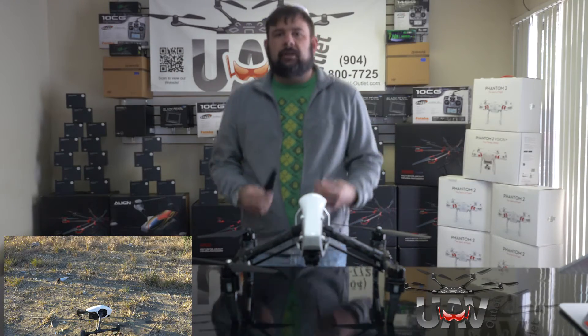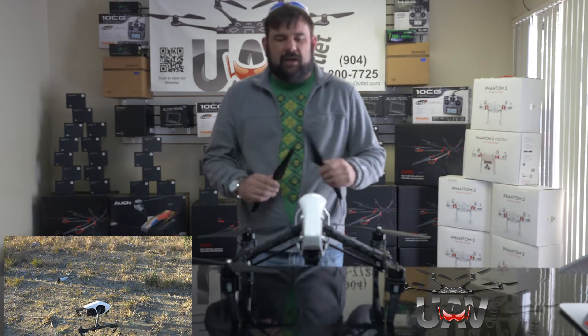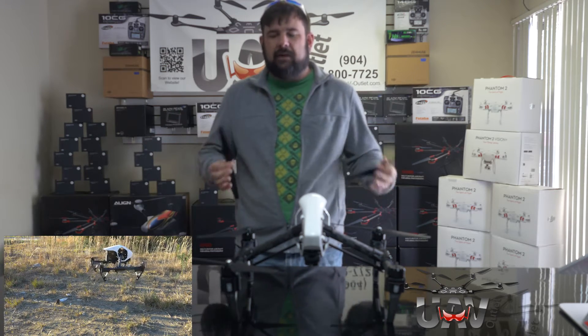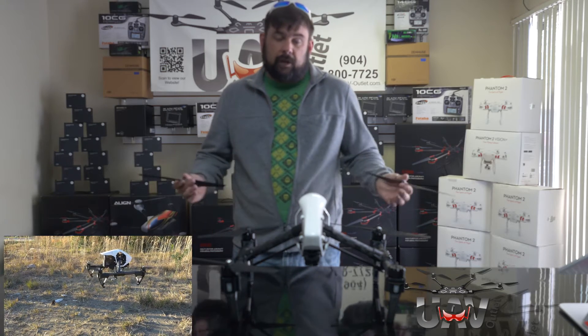Hey guys, Casey at UAV Outlet. We were having a discussion in the back about the Inspire 1, and the question came up as to whether or not there are other propeller options aside from the stock propellers that come with the Inspire 1.